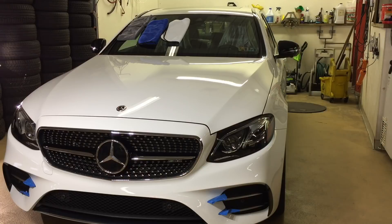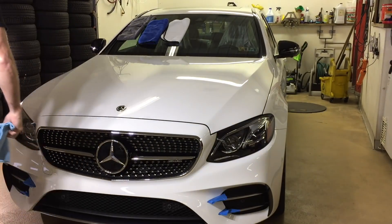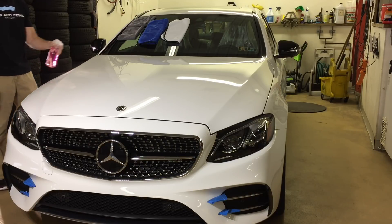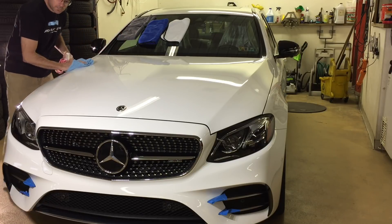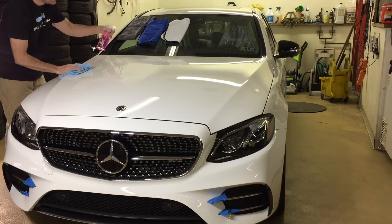We want an absolute naked clear coat before we start this step, so grab your Guillaume Prep or your favorite IPA solution and strip away any remaining wax, residue, or oils from the surface. The pad does real delicate work, so we really want nothing in between the pad and the surface when we're doing this step.